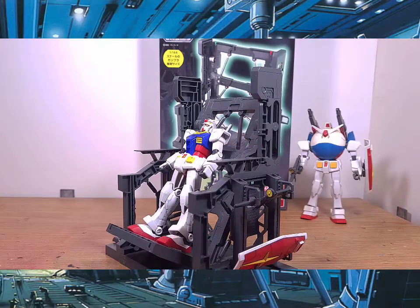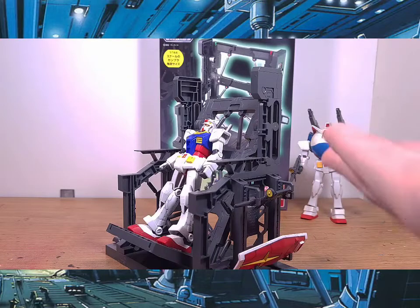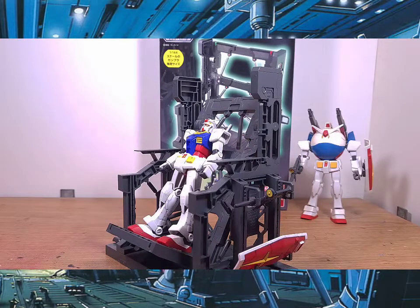So if you love doing a piece where your RX-78 is ready to be repaired or have its core fighter removed, this is a perfect setup for that. And since this is for 1/144 scale, you have plenty of options.